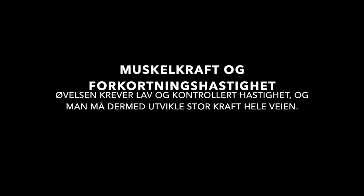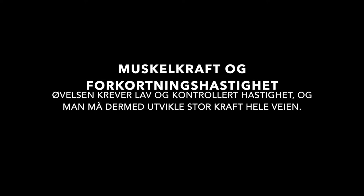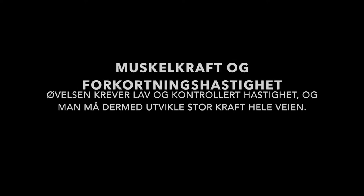Muskelkraft og forkortningshastighet. Øvelsen krever en lav og kontrollert hastighet. Man må dermed utvikle stor kraft hele veien fordi man ikke kan bruke fart eller hastighet til å hjelpe seg.